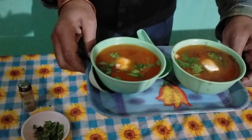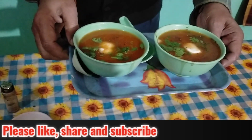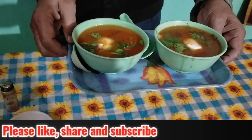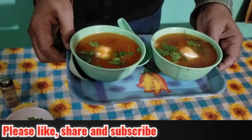This recipe is complete. If you like it, please like it and share it, subscribe to our channel. Thank you.